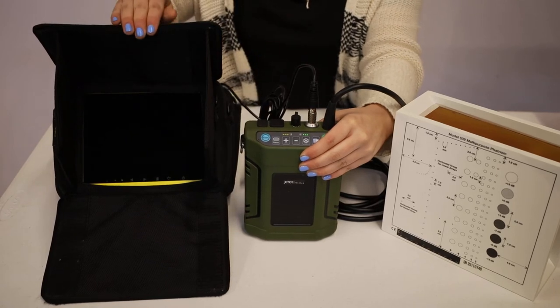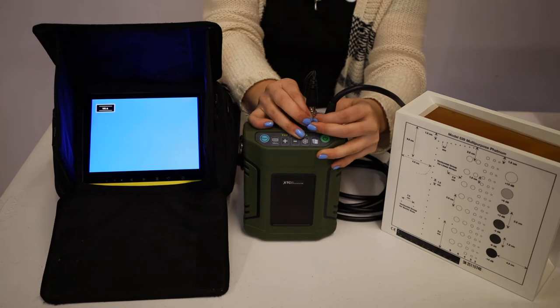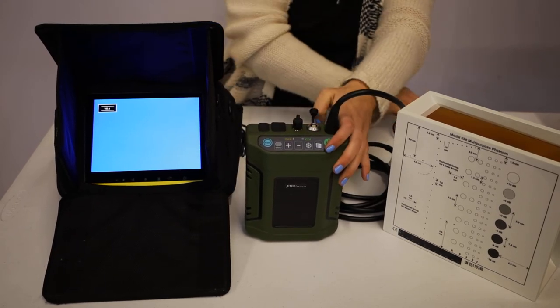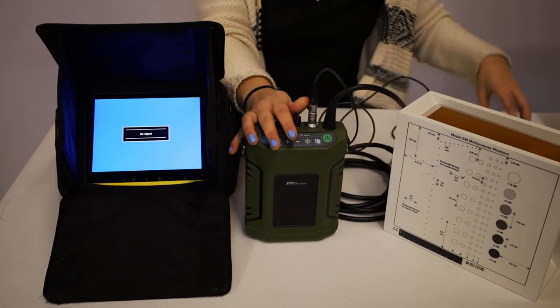Now, you should lose signal if you're connected to VGA — that's how you know it's worked. Unplug the VGA LEMO and connect your NFI, and now you'll have an image with your NFI.